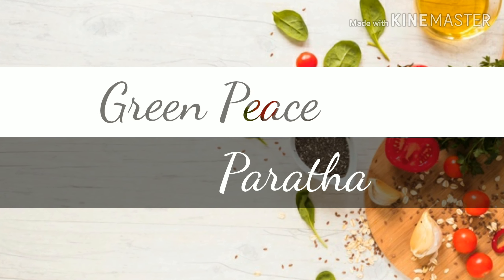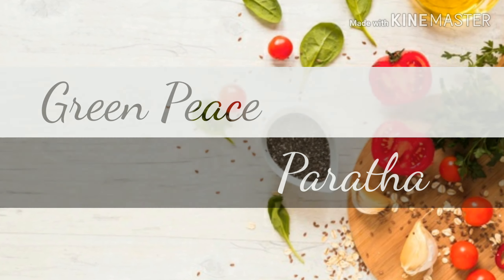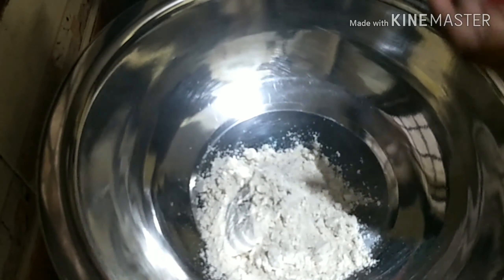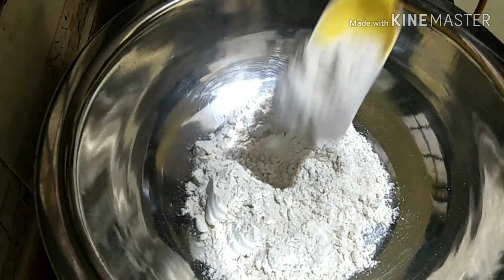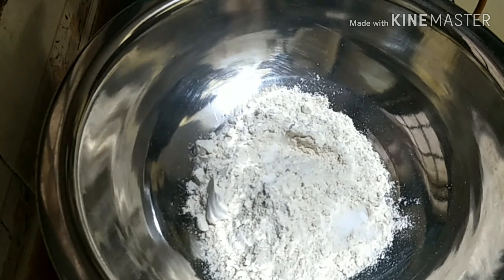Hello viewers, welcome to Cooktuber. Today I'm going to show one of my favorite recipes: green peas paratha. It's very easy to prepare. Now let's take some multi-grain atta, or you can use normal atta also. I'm adding salt according to taste.